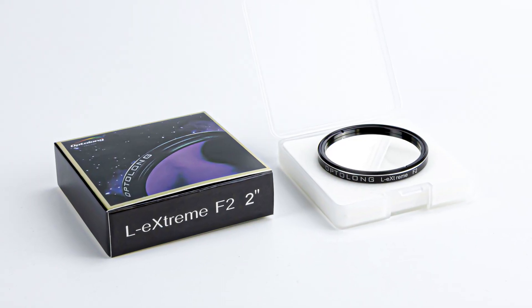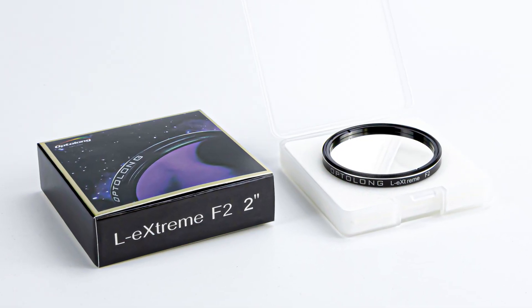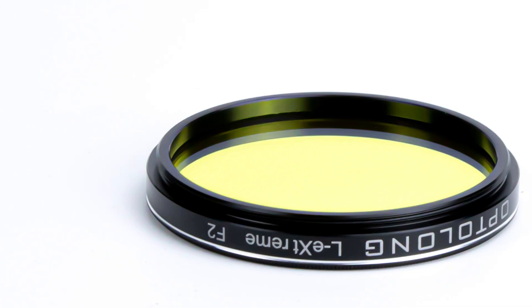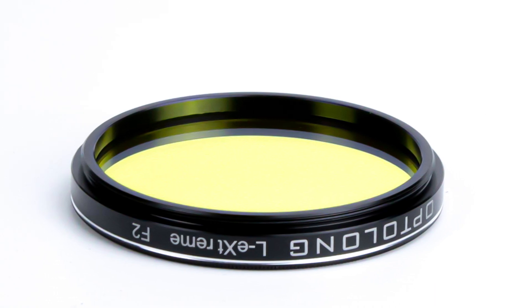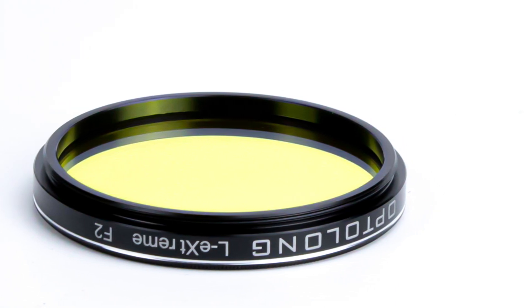Now we're going to talk about the filter itself and the high quality coatings. The filter is currently offered in the two inch size, which is pretty standard among most imaging systems. As far as the coatings go for the Optolong L-Extreme F2, we see no reason why they would deviate from their past successes — the L-Enhanced, the L-Extreme, and the L-Ultimate — as far as quality goes. These filters are meant to increase contrast, reduce haloing, and reduce light pollution in your narrowband images.